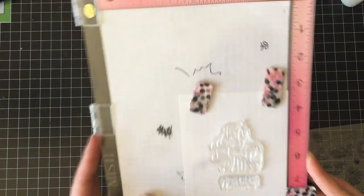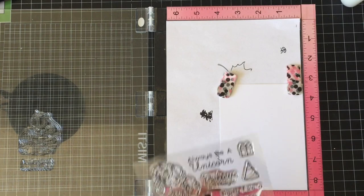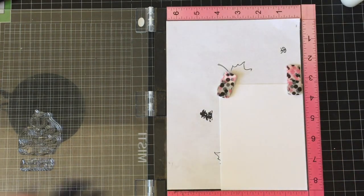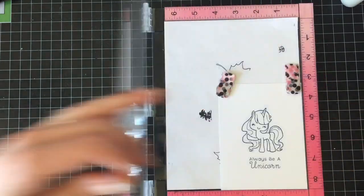Because I'm using the MISTI, I decided I was going to stamp the greeting at the same time and just get that over and done with. You don't have to use a stamping platform, but I do — it was like the best thing I had ever purchased in my life.